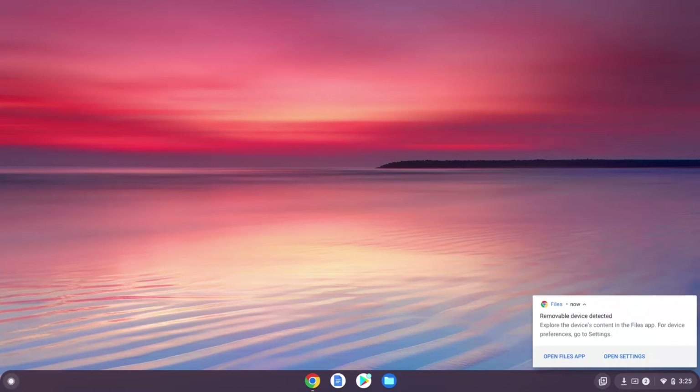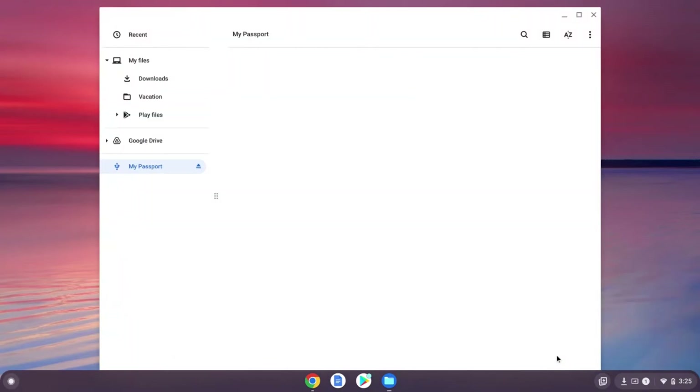As you can see, your Chromebook identifies when your WD My Passport Portable Drive has been connected by displaying a pop-up notification under the control panel. Click on the notification and you are ready to move your files back and forth.